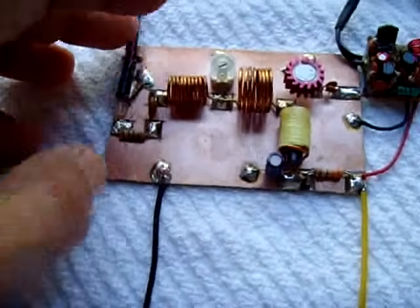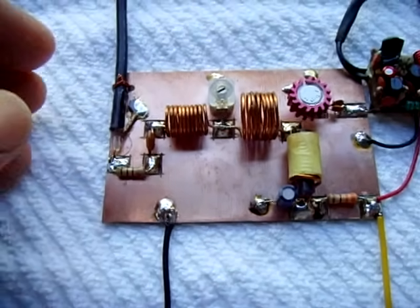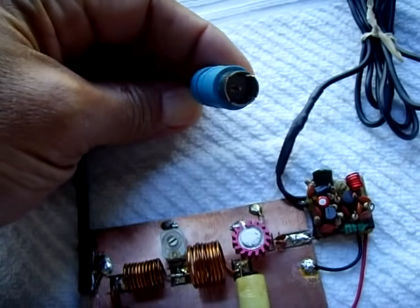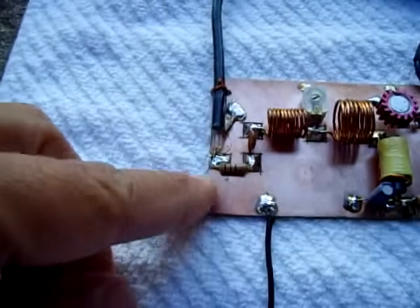It works excellent. This is a 0 to 30 trimmer capacitor. All I did was take this 75 ohm coax connector — it's usually supposed to be a 50 ohm, but it works fine — and connected it right here.